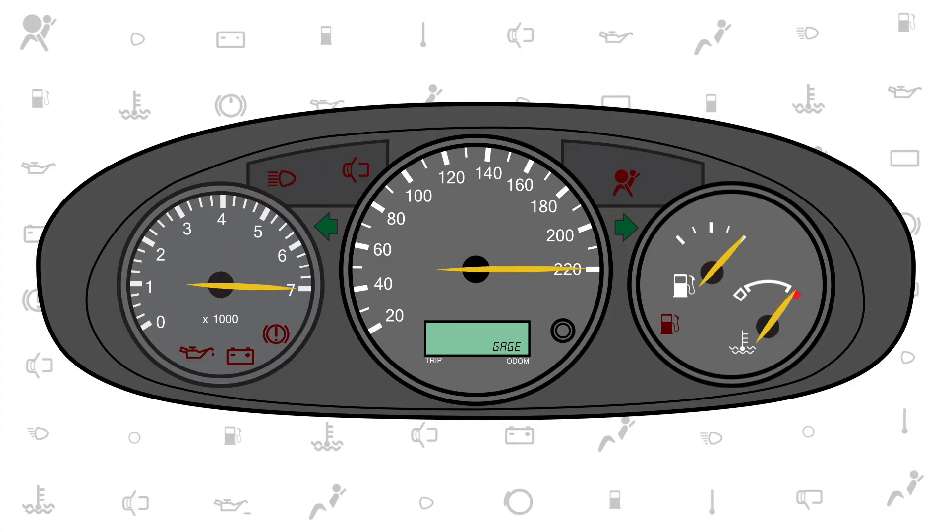The gauges will do a full sweep and then back. Press the Odo trip button again to go to the next test.